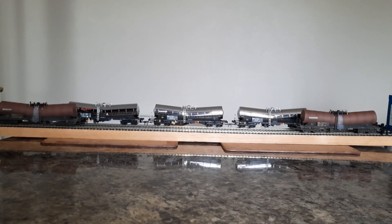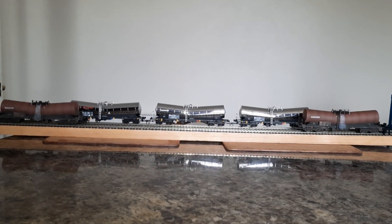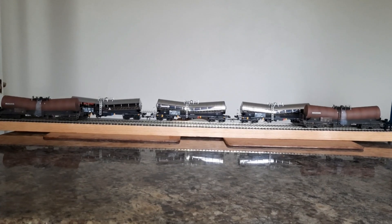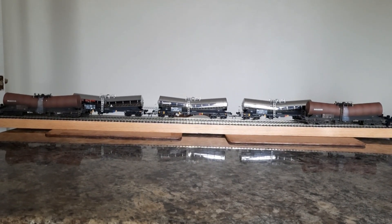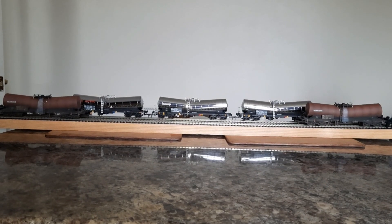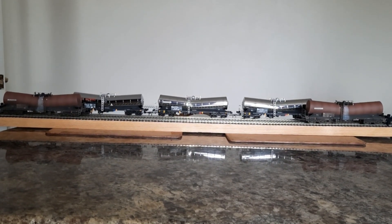But as somebody said to me in one of my comments, if it had a bit of weathering on it, it might tone down the grey so it's not so in your face. So I might do that with some black wash as weathering.